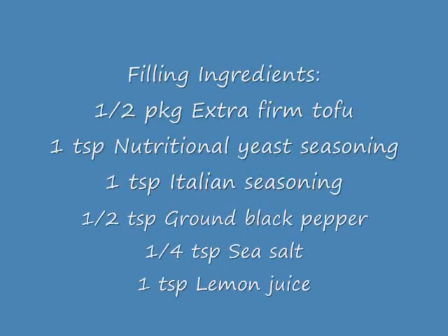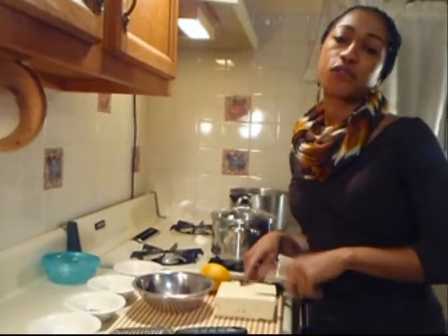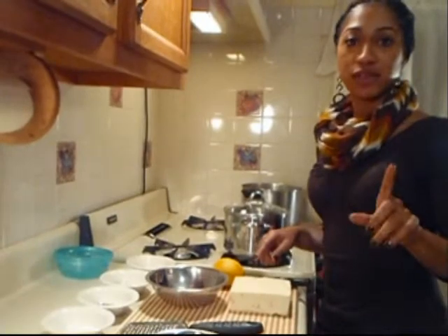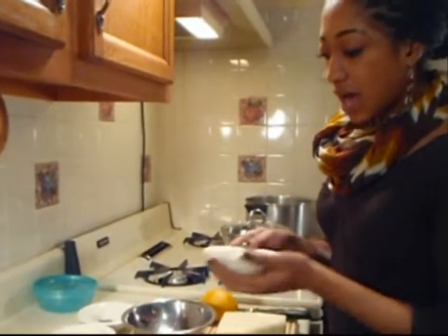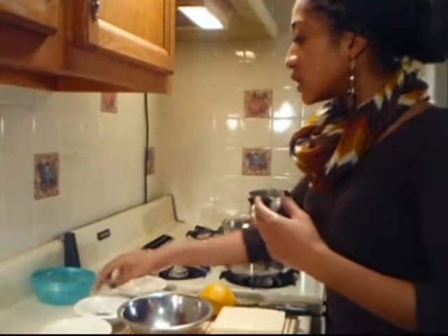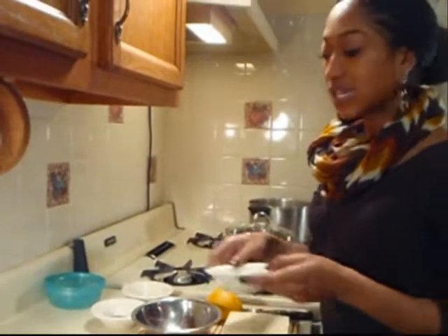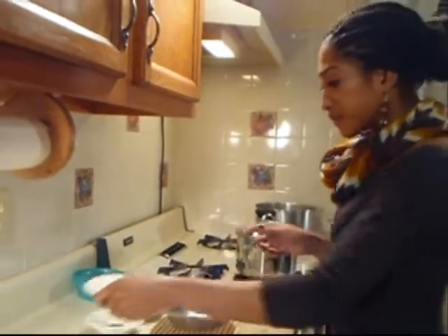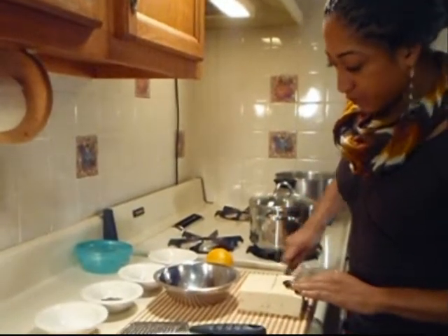While our tiramisu is in the refrigerator chilling, we're going to get started on our filling for the ravioli. We'll be using tofu — I have extra firm tofu and I'm going to use half of it, about seven ounces. I have a teaspoon of nutritional yeast flakes, which give food a cheese-like nutty flavor. We'll use half a teaspoon of ground black pepper, a teaspoon of Italian seasoning, a fourth teaspoon of sea salt, and about a teaspoon of fresh lemon juice.